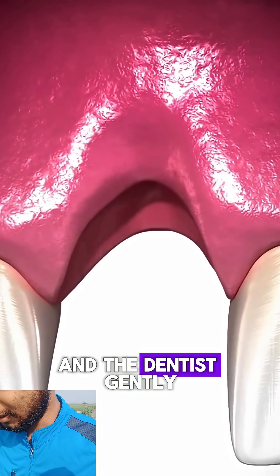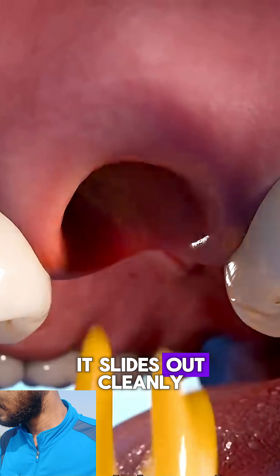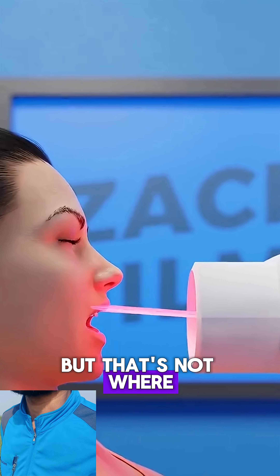The area is numbed, and the dentist gently loosens the tooth using special instruments until it slides out cleanly. But that's not where the story ends.